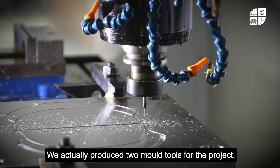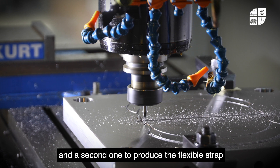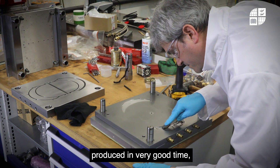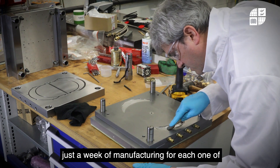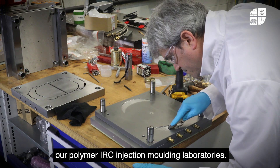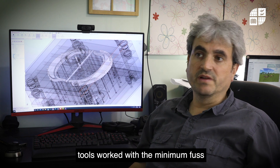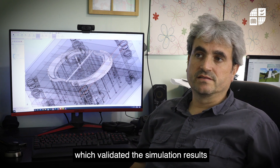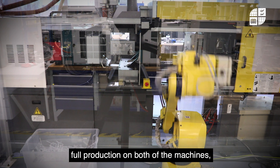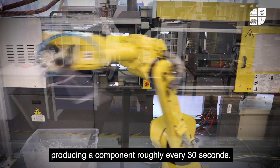We actually produced two mold tools for the project — one to mold the visor frame and a second one to produce the flexible strap that goes around the back of the head. Both tools were produced in very good time, just a week of manufacturing for each one. These were then verified in our polymer IRC injection molding laboratories. We're happy to report that both tools worked with minimum fuss, which validated the simulation results produced earlier, and we're now in full production on both machines, producing a component roughly every 30 seconds.